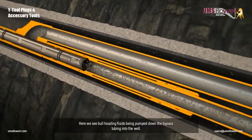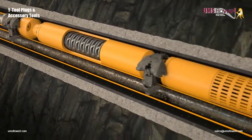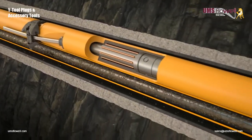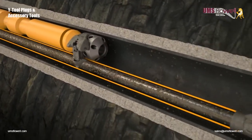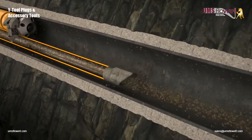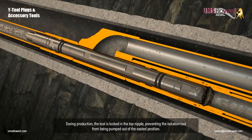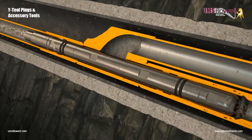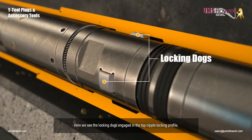Here we see bullheading fluids being pumped down the bypass tubing into the well. During production, the tool is locked in the top nipple, preventing the isolation tool from being pumped out of the seated position. Here we see the locking dogs engaged in the top nipple locking profile.